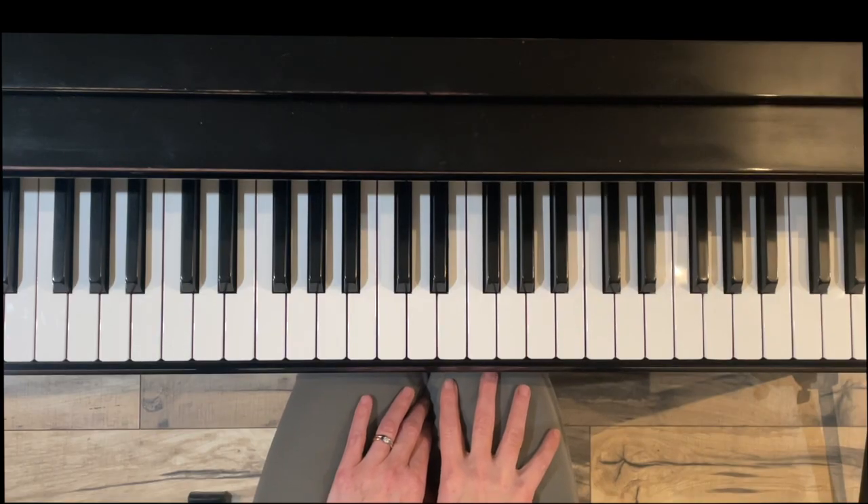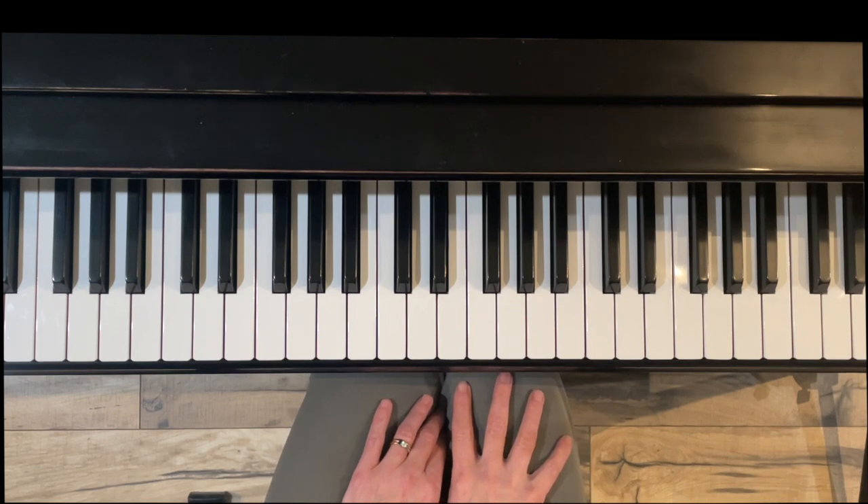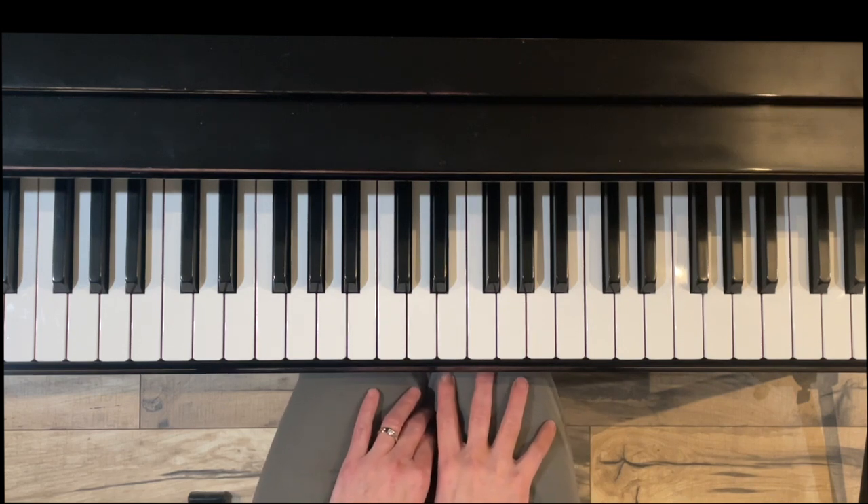Hello, I'm Jennifer Bowman with Olympia Piano. I'd like to thank you for watching this short video. We are going to go over how to find the notes for E harmonic minor. This video will cover one octave, hands separately, and hands together.